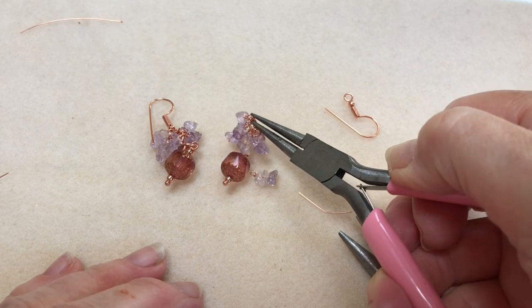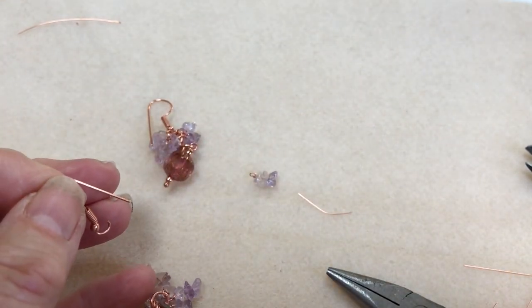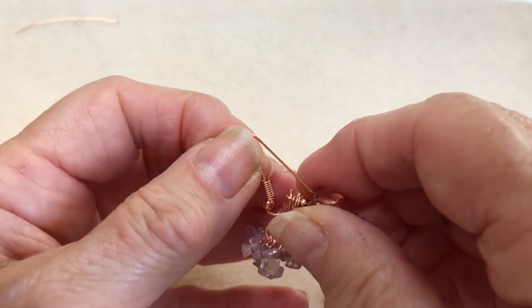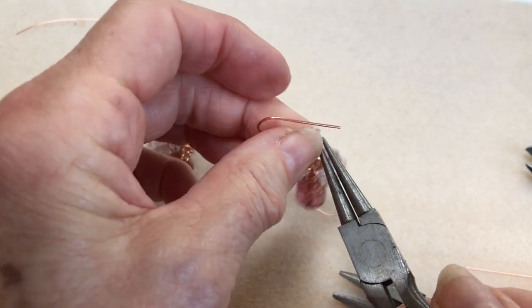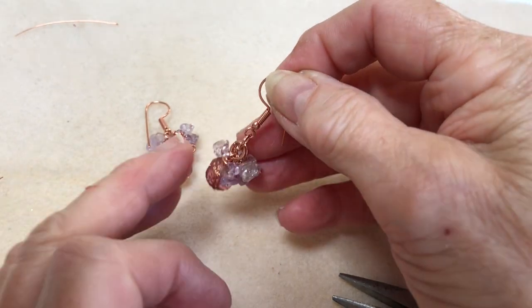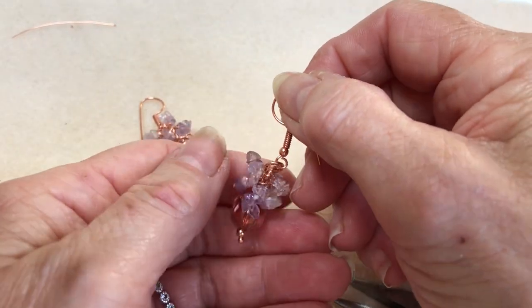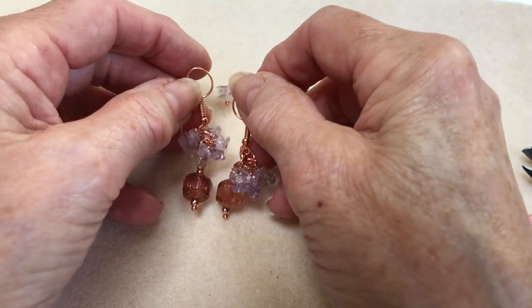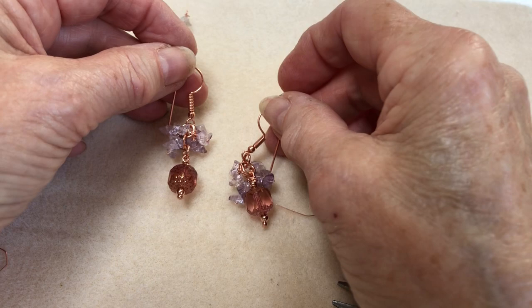There's that section — the same as the other one. Open the loop on your earring finding and pop that on, then close that back up. And there you have your earring with your lovely amethyst chip drops. If you feel you need any more on, you can add some, but there's about seven on there. When you've made the other one you'll have your pair. I hope you enjoy making these — they really are lovely. I wear these earrings a lot, so good luck and I'll be seeing you soon. Bye bye, keep safe!